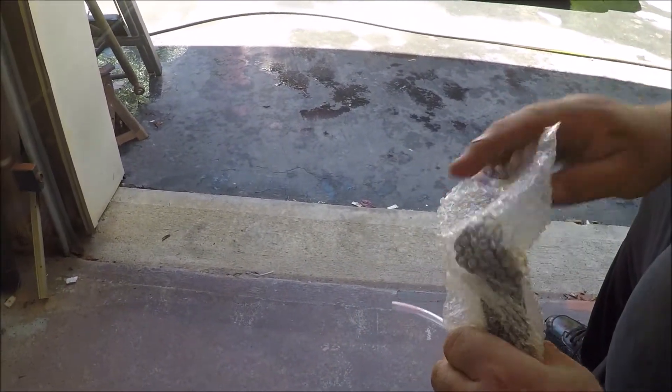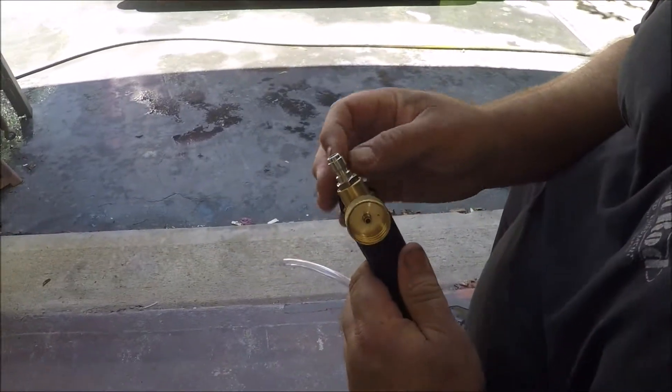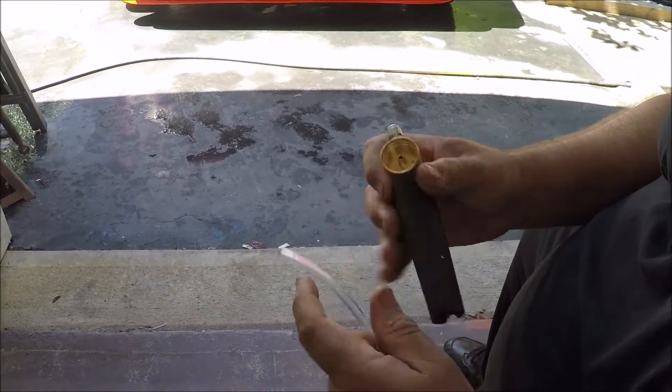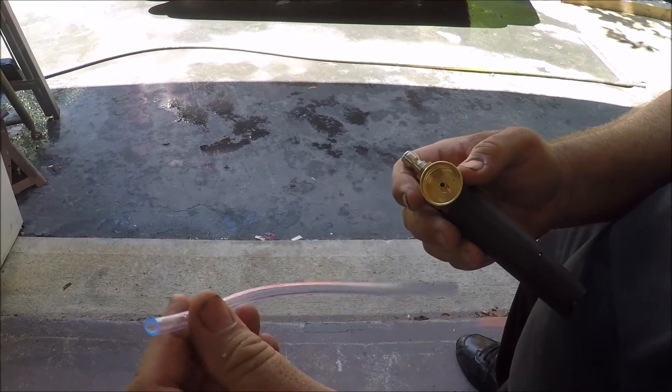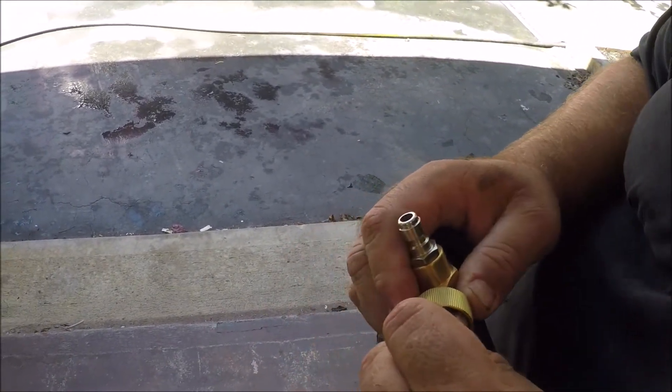We got two more parts in here. Pretty easy just by looking at yours, pretty common sense. You just clamp that hose right on the bottom - looks like a different fitting, but wait, no, that's okay. This hose goes to the air compressor - stick that all the way on.